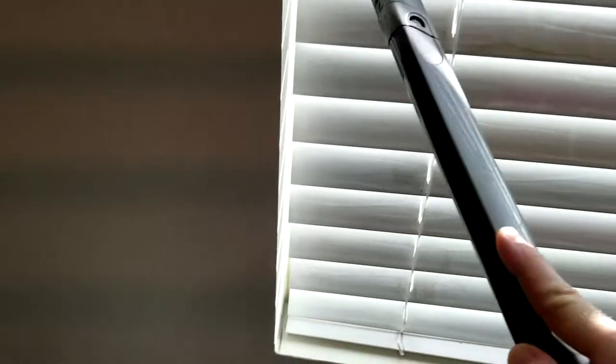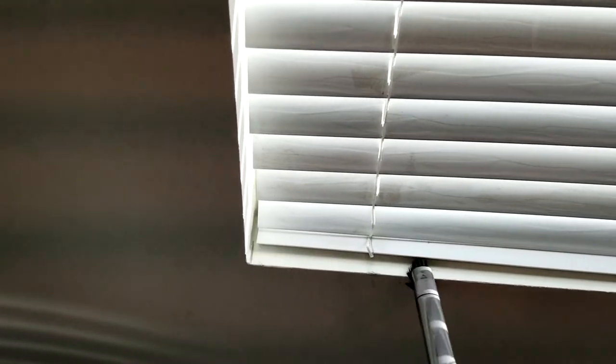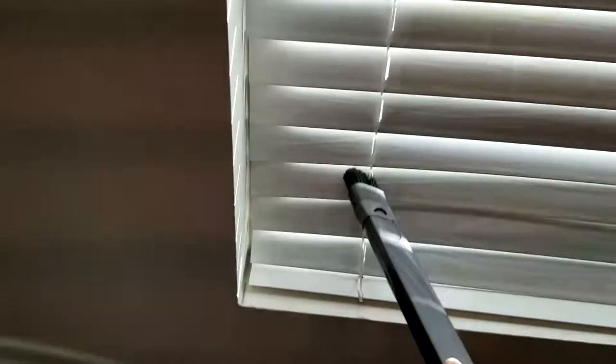Look at this right here in the corner — look at that dirt. Watch — you don't see any dust flying around anywhere because it's literally sucking it in. As I'm brushing down it's sucking it all in. This is absolutely fantastic — I was wondering how I was going to clean these mini blinds and this is just a beautiful technique.